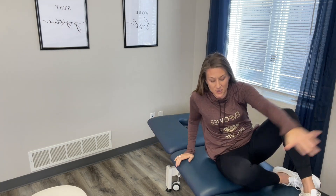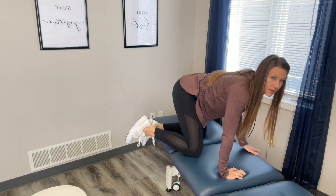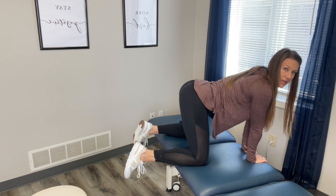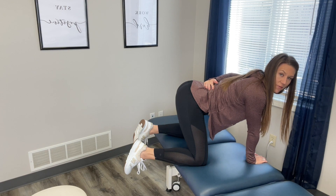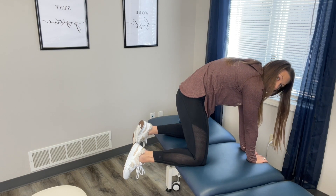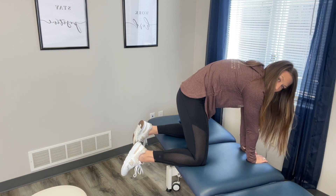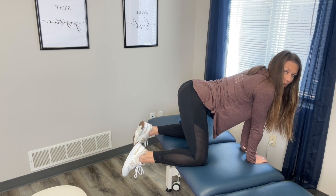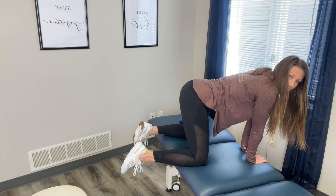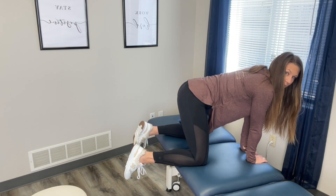The last one: get into a cat-cow position where you're on all fours. You can let your abdomen sink into the floor, which creates more of an arch — but again, avoid the pain or discomfort region. Then round back in the opposite direction. Here we're touching on that discomfort, then rounding back up — touching on that discomfort, rounding back up. This one might feel a little bit better than laying on your belly, and that's okay. We want to stay in that happy zone. Let me know if you have any questions — I'm more than happy to help.